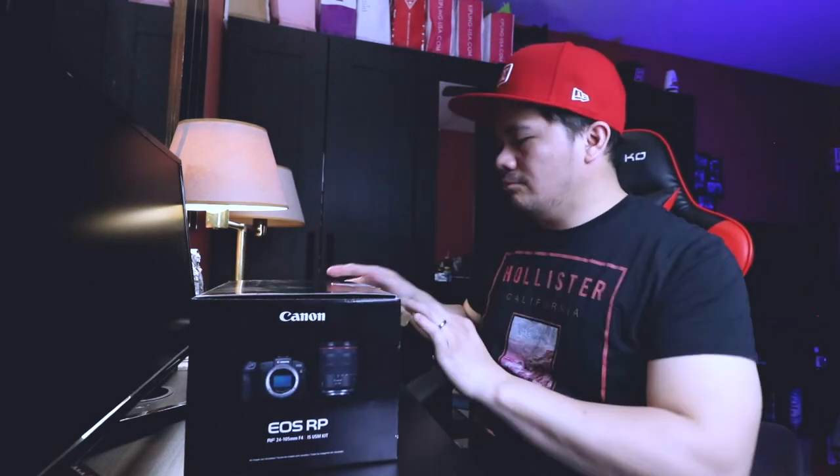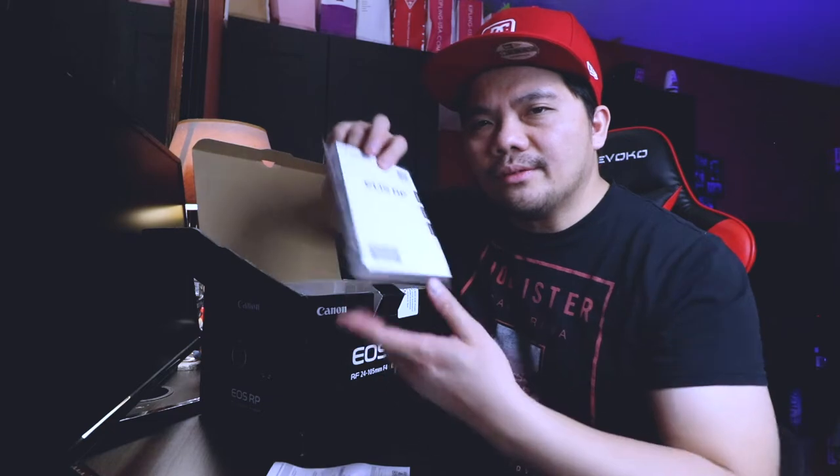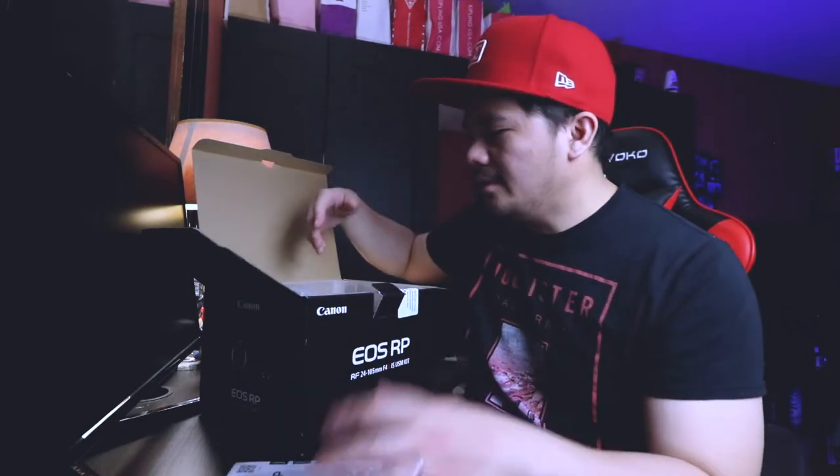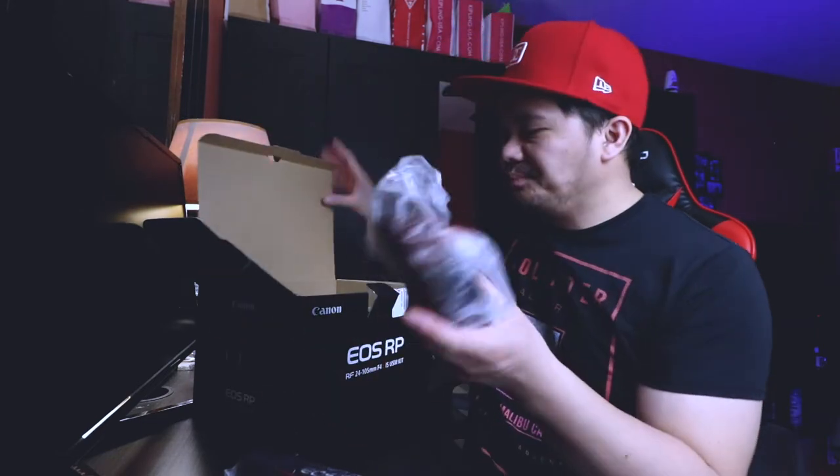Now let's do the unboxing! First we need the knife to open it. So we have the manual — it says Canon EOS RP. Seriously guys, who reads the manual? Just comment down below if you still read manuals. Then you have your strap right here and you've got the battery.